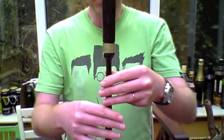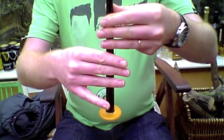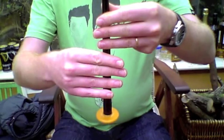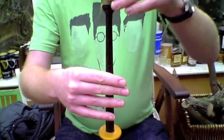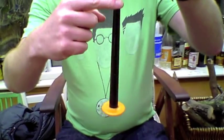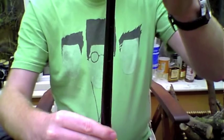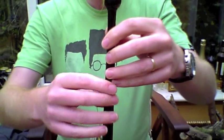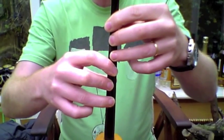If you look at my fingers, the six fingers I've got down are very straight. When you look at the chanter you'll see all the holes down here. Now, instinctively you might want to play like this — but this is wrong. You don't cover the notes properly that way.